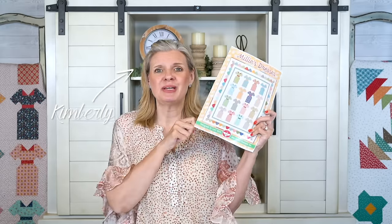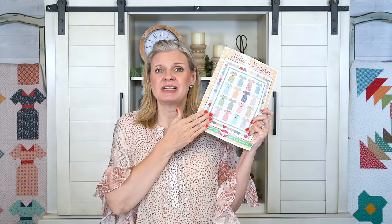We're bringing back an oldie but a goodie by Lori Holt. This is Millie's Dresses — Lori originally wrote this pattern 12 years ago, and we released it published by It's Sew Emma with a new block size, so it's slightly different with great instructions. We're gonna be hosting a quilt along at Fat Quarter Shop that starts in February. Let's take a look at the quilt.